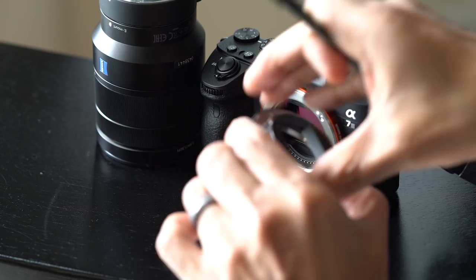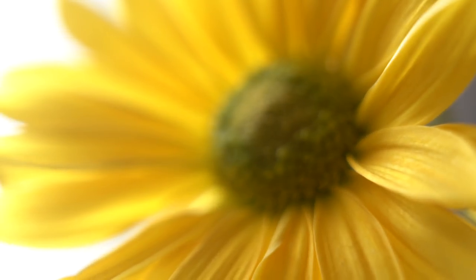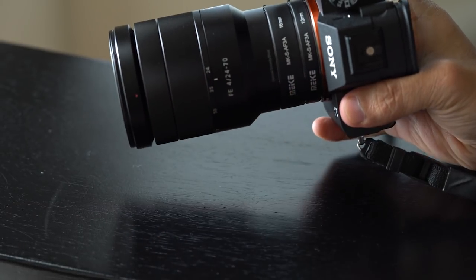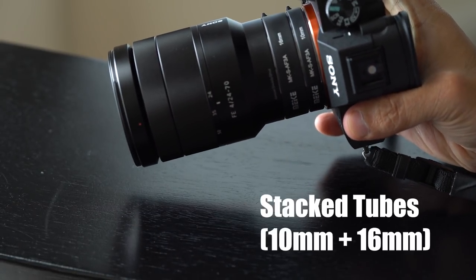Extension tube sets like this are a little more advanced than basic ones — these have electronic contacts so your lens and camera are still communicating for things like focus control. Personally, I'm not sure how important autofocus is when doing macro with extension tubes, because I generally just move my camera back and forth slightly to get things in focus. You've got very thin, shallow depth of field with macro, so any slight movement will throw your subject out of focus very quickly.